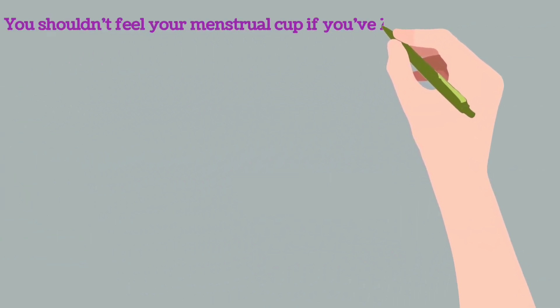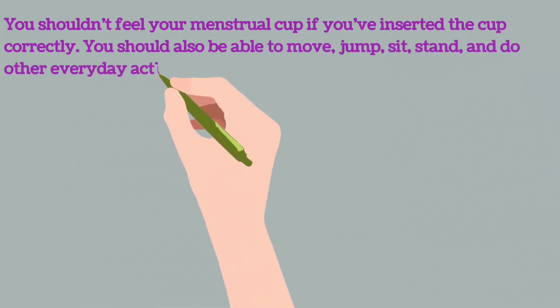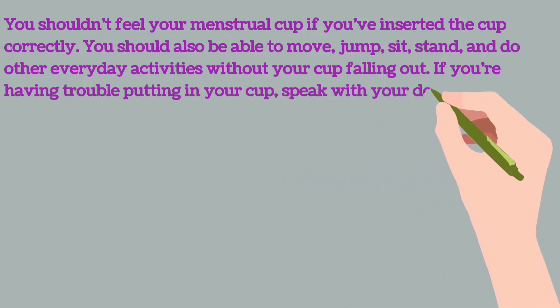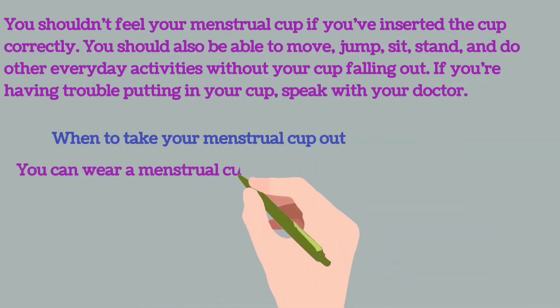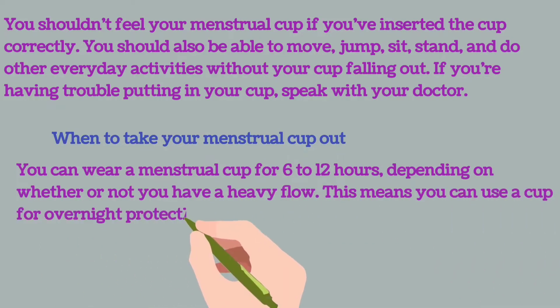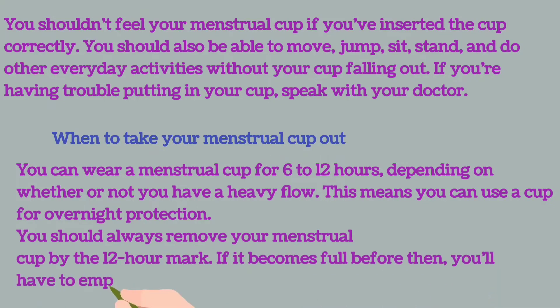You shouldn't feel your menstrual cup if you have inserted it correctly. You should also be able to move, jump, sit, stand, and do other everyday activities without your cup falling out. If you are having trouble putting in your cup, speak with your doctor.